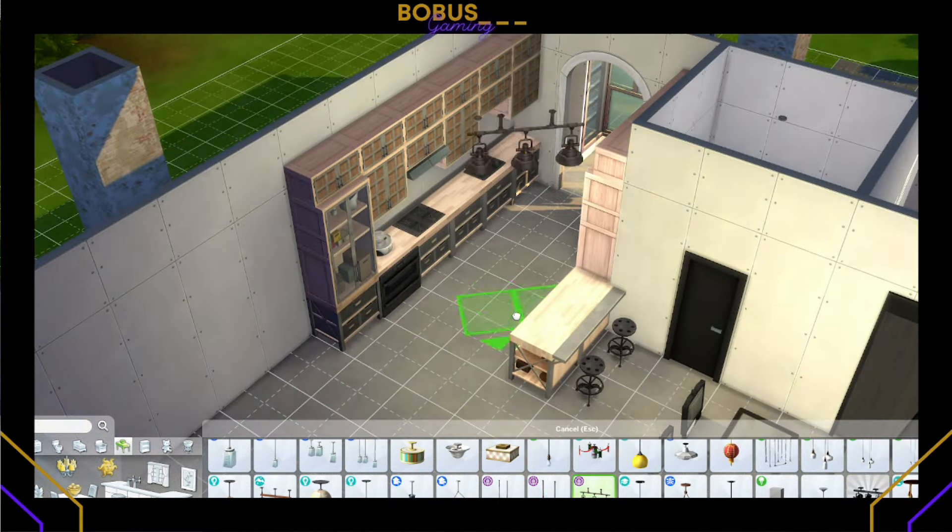We did a burgundy and a rich faded blue color scheme. Here we are deciding on the dining table and chairs — the Discover University chairs seemed to fit the theme I was going with. I normally wouldn't use those chairs, but for some reason they fit the table and the theme, so we just rolled with it.